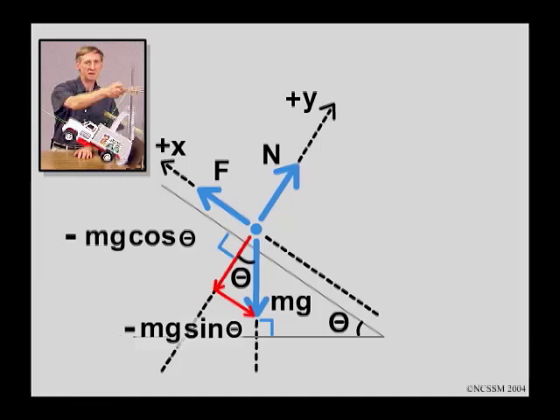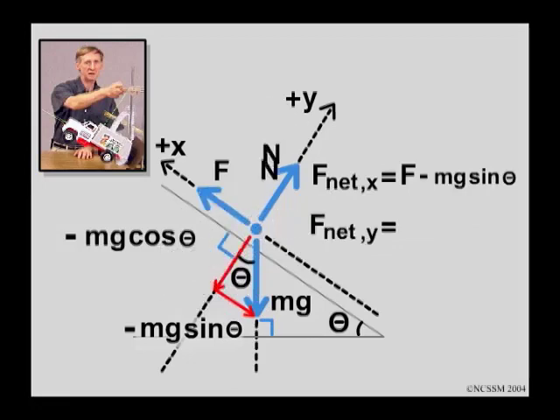Now we're ready to write the net force equations. The net force along the x-axis is composed of two forces: F, which is positive, and minus mg sine theta. And the net force along the y-axis, also composed of two forces: N, which is a positive force, and mg cosine theta, which is negative. So that gives us two net force equations that we can use to complete the analysis of this situation.